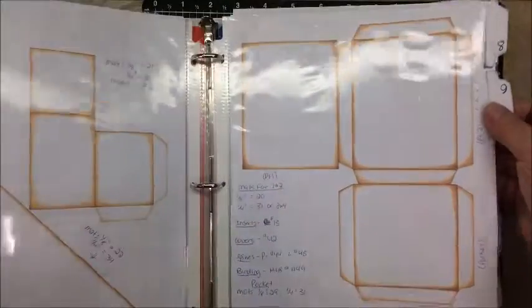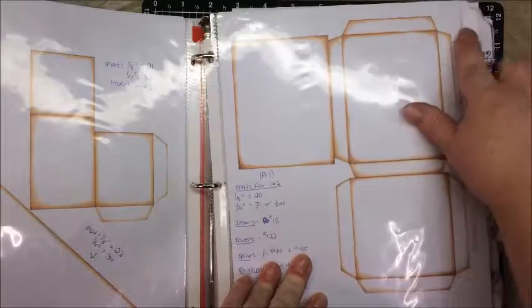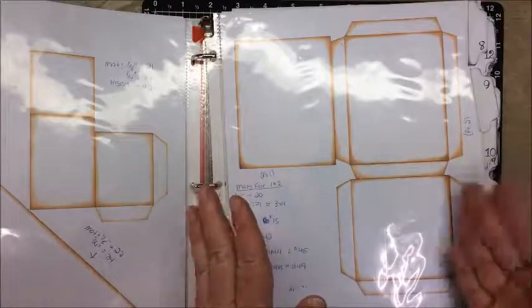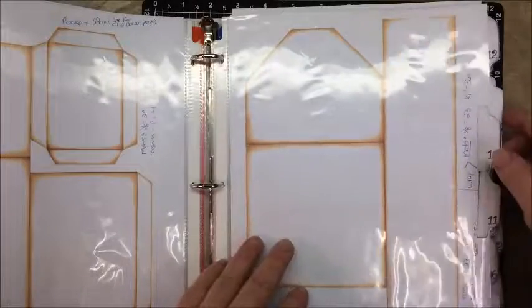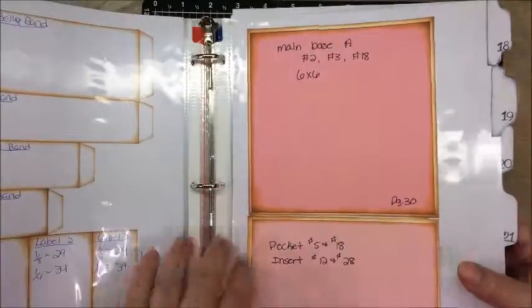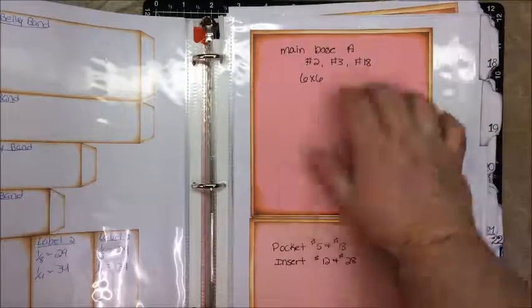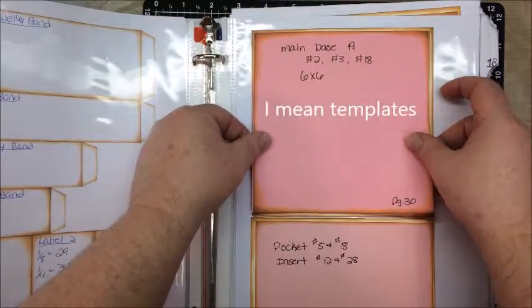I'm watching those videos where she does each step. She did a video on putting the workbook together — of course I did not watch it before I started putting mine together. Here are the tabs. The next thing I'm going to try is score tape. Before I went to the trouble of using score tape and wasted it if it didn't work, I messaged Genevieve on Facebook and asked. She said it worked out great. So the score tape is holding up on my tabs.